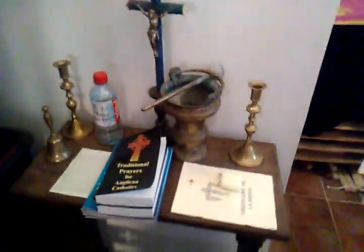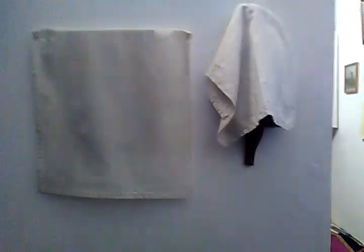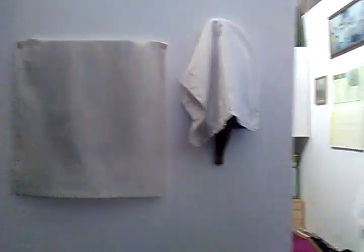Down below here I have a pontifical and some chant books for the use of Sarum, including what I'm going to use for Holy Week. A little table that serves for various bits and pieces. A veiled icon and a veiled statue.